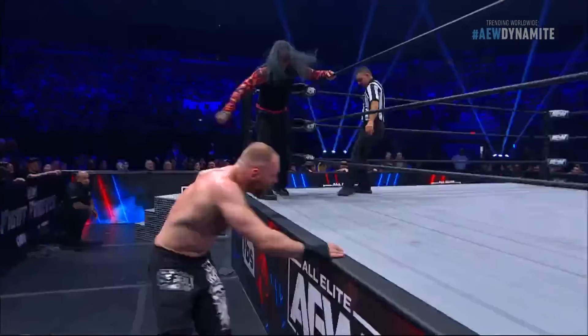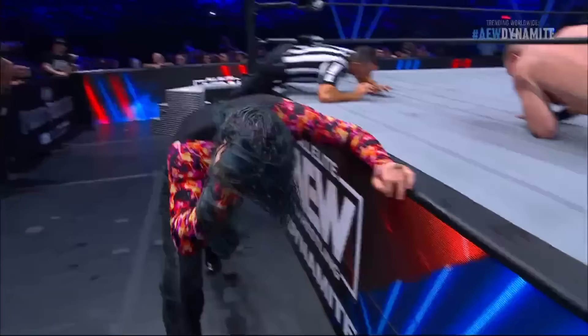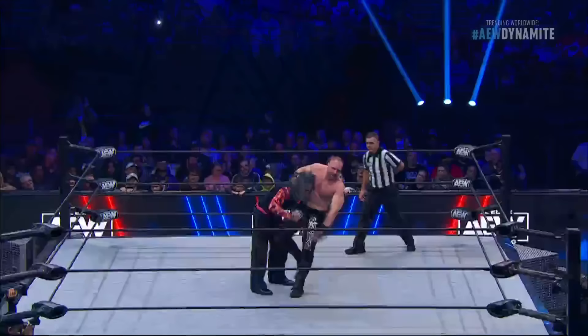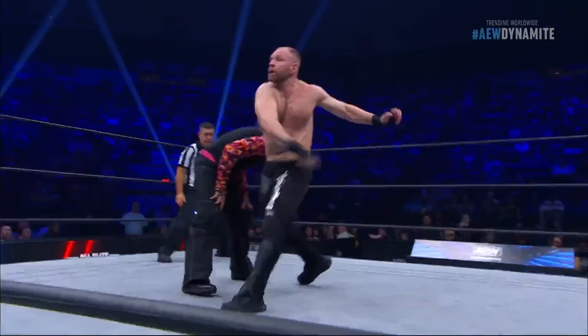Jeff Hardy with a leaping dropkick off the apron. You know the deal — that's Jeff Hardy, ever resilient. Just when you think you've got him. Moxley looking to retreat to the relative safety of the ring, trying to stay out of Jeff Hardy's grip. Hardy connects with a knee to the midsection — two of them. Moxley looking to cut Hardy off, misses with the lariat.